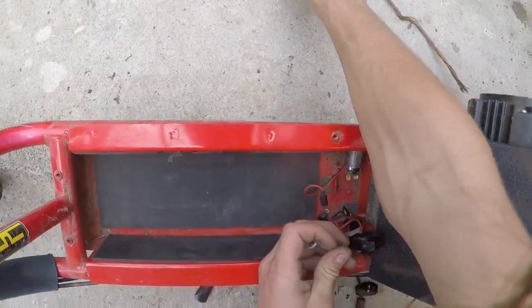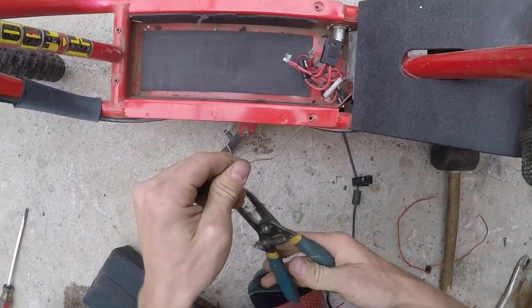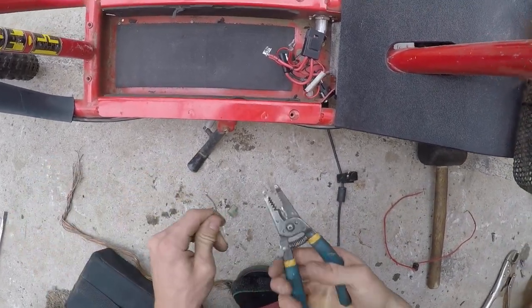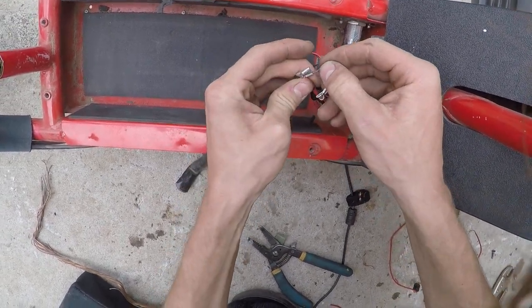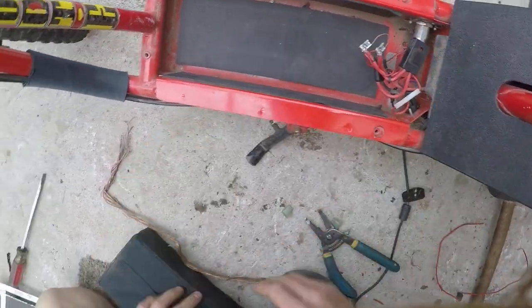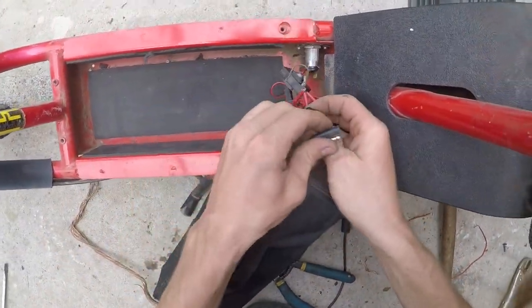Once you have these two, you want to get some copper wire. Cut it, and then just put them like this. You have it like that.